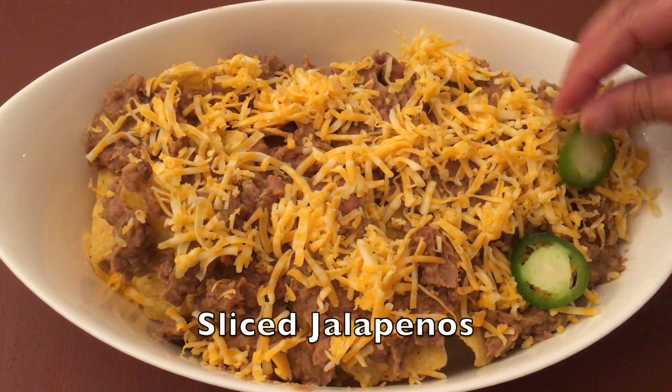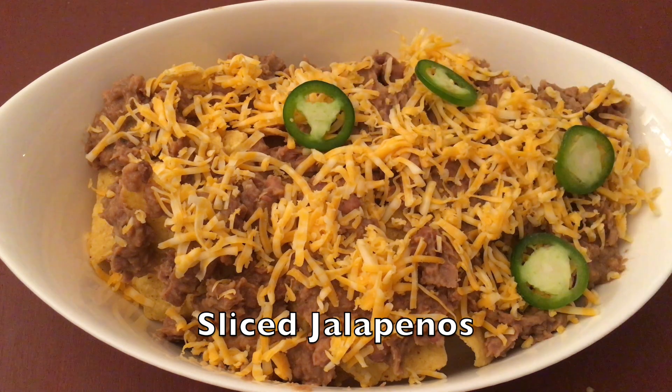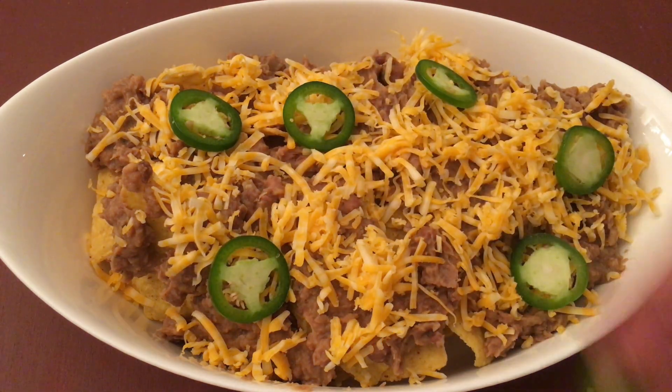Add a few slices of jalapeños. If you don't like it spicy, you can skip this.